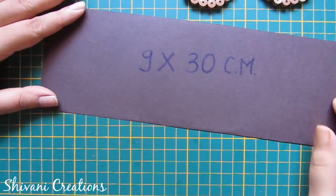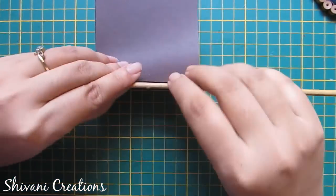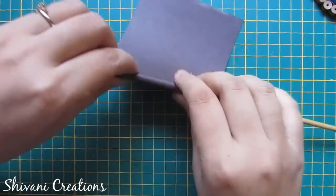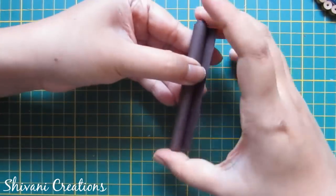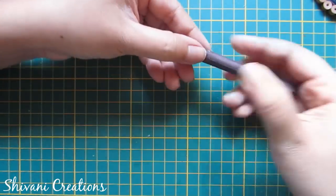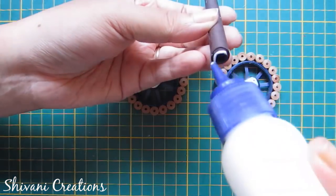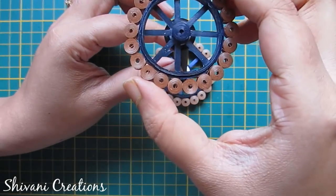Now take a paper which measures 9 by 30 cm and I am making one pipe using my stick. Secure the end of the pipe. Now connect this pipe between those two tires — add glue and place your pipe between these two, and let it dry for some time.